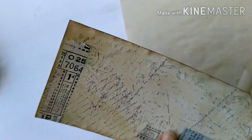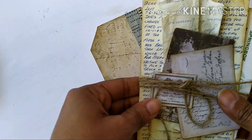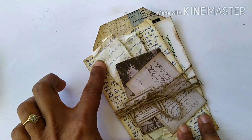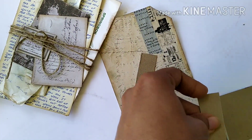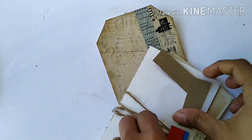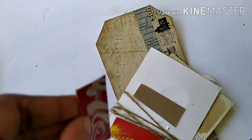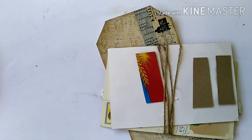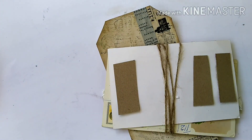Once that is done my tag's background is 100% ready. I want to stick the bundle of letters on my tag, but instead of sticking it directly I want to give it a bit of dimension. So I'm gluing some cardboard scraps on the back of the letter bundle, and then I'll use PVA glue all over these cardboard pieces before gluing the whole thing onto the tag.